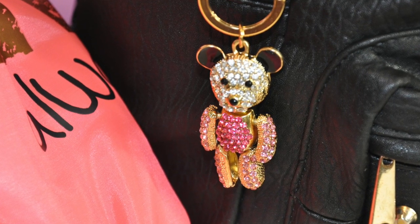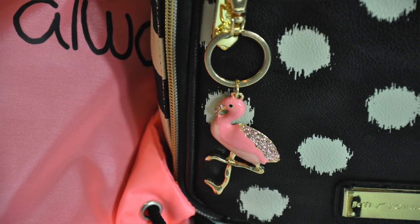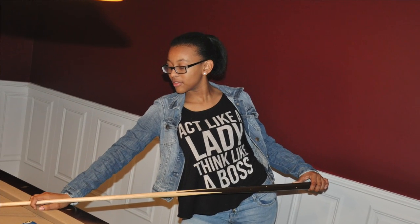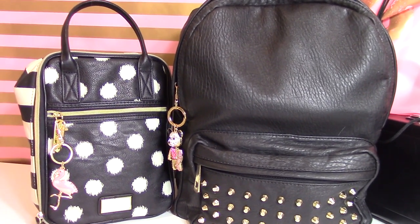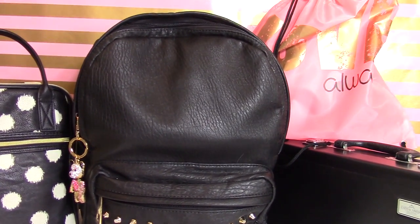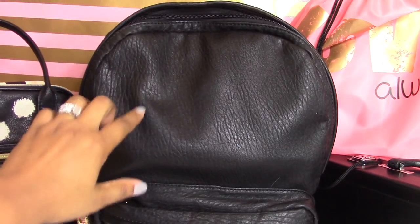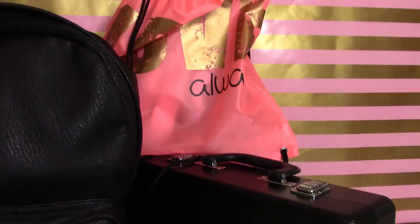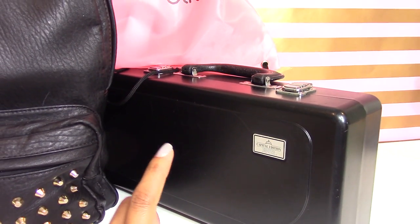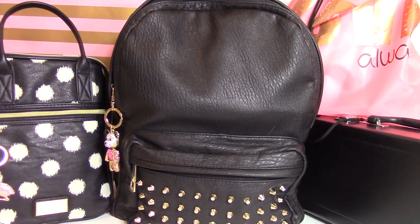Hey guys, today I will be starting a back-to-school series. In this series I will post several videos this coming week to show you how I get my daughter prepared for a successful school year — how I keep my little girl stylish without breaking the bank. On a typical day my daughter has to carry quite a few things: her lunch box, her book bag, her gym bag — she has gym four times a week — and her band instrument. My daughter Ray Ray plays the clarinet, so this is all the items she carries four out of five days of the week.